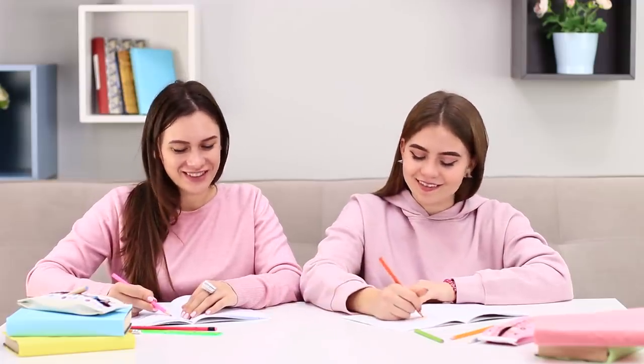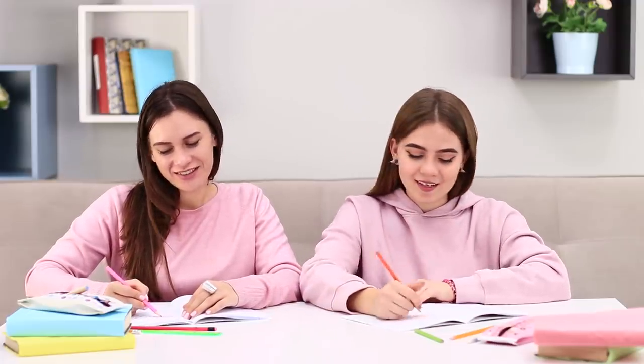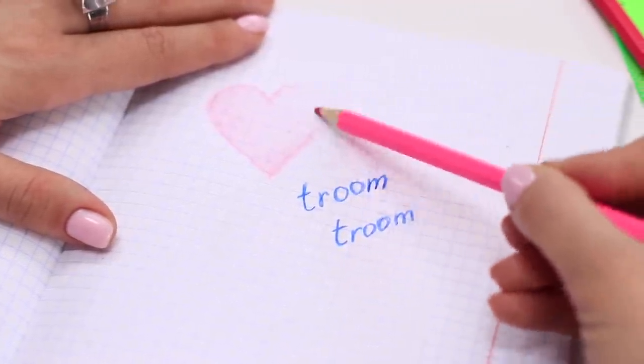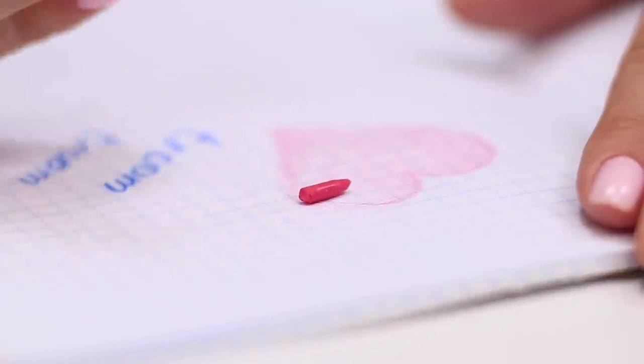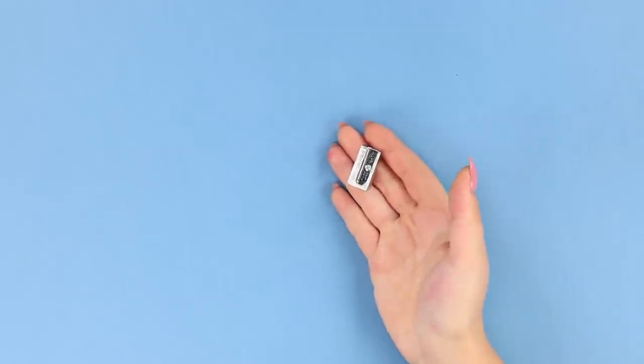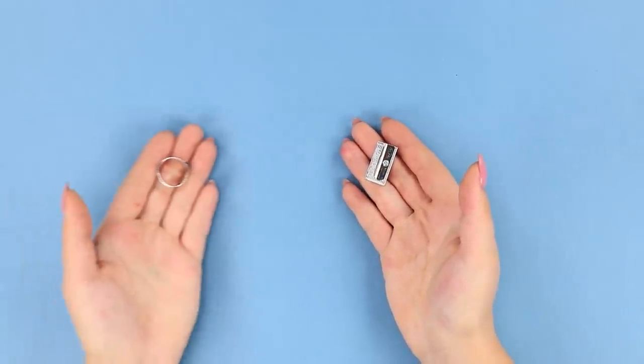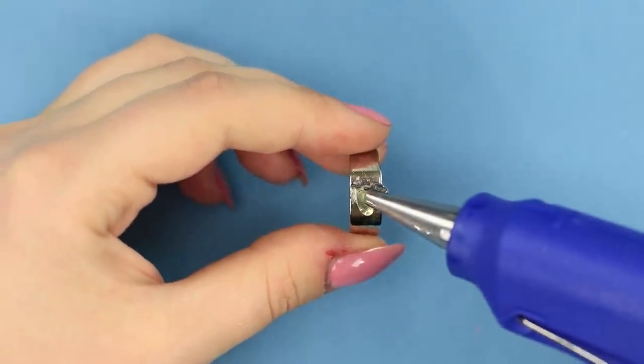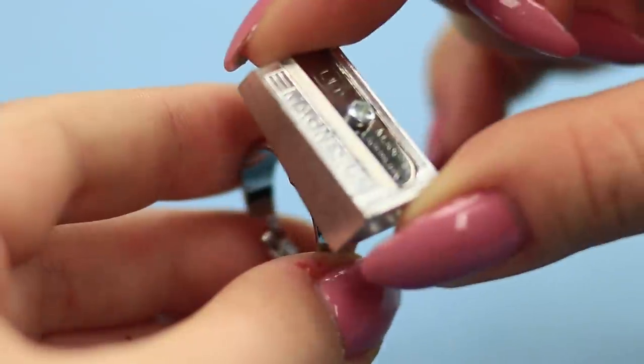But she doesn't have to pretend to be upset — she also has something to surprise her friend with! The creative process is in full swing when suddenly... oh! My pencil broke! Look at this unusual duo: a pencil sharpener and an old ring without a stone. Apply hot glue to the ring and attach the sharpener.